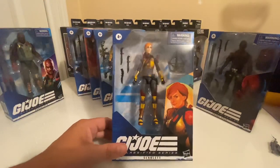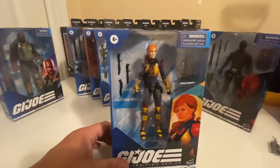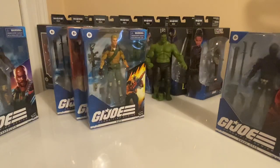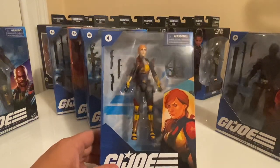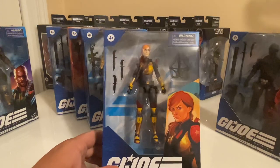Here we have Scarlett. That is a damn good looking figure — I'm really impressed with it. The sculpting and everything on this figure looks great. I'm going to zoom in on her face. On the face there's actually so much detail in the paint work that you can see her freckles, and her eyes look perfect. The highlights in the hair and everything — I think they did an excellent job on the paint with this figure.